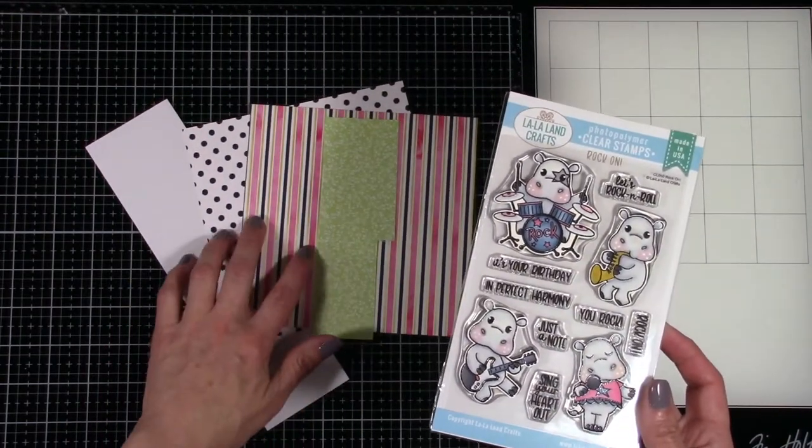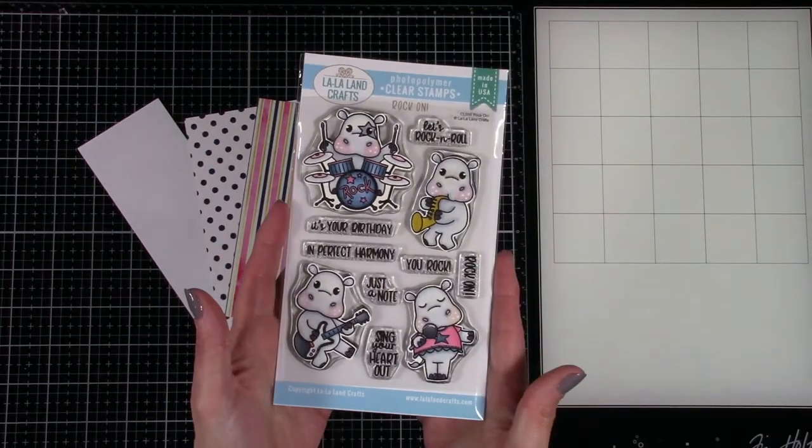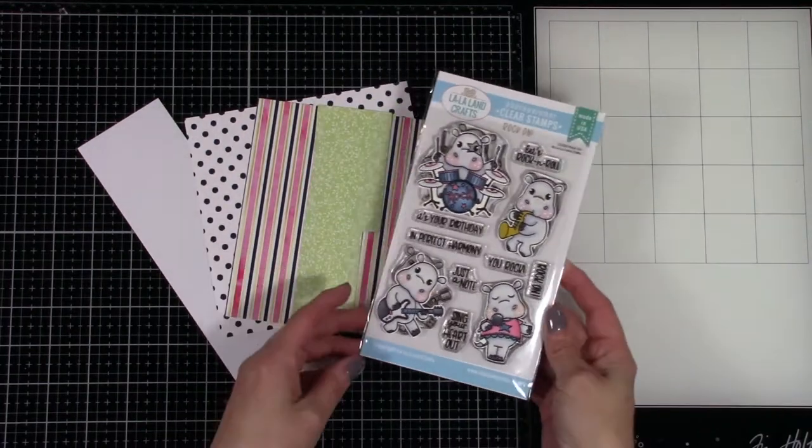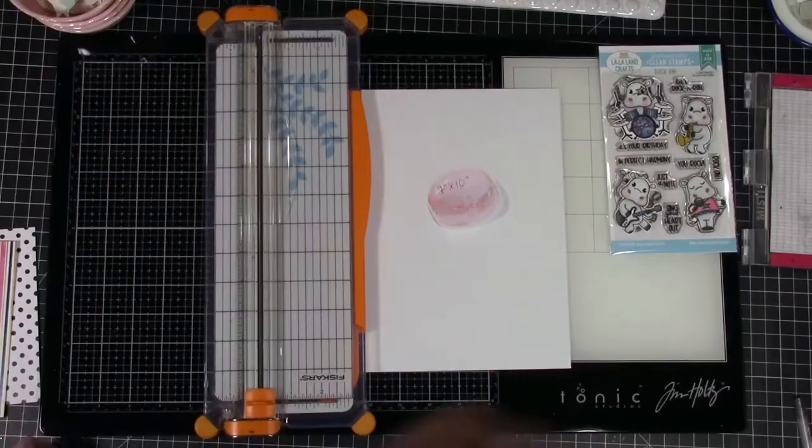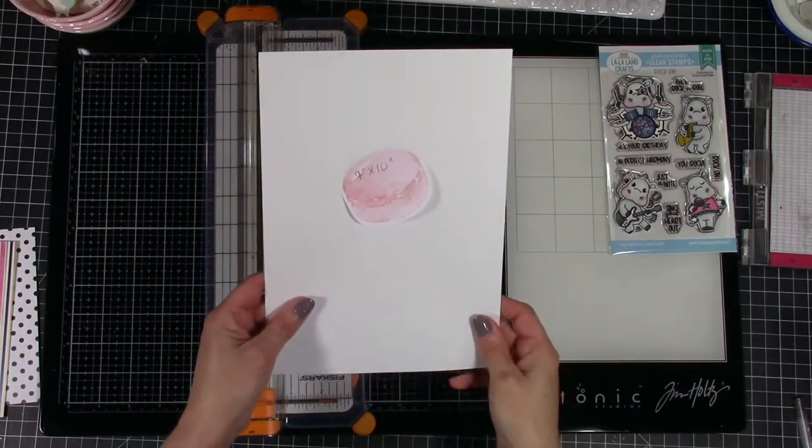Here is the stamp set — it's called Rock On — and I've got my images already colored and cut out. I just used some grays. Coloring details and links to all the products will be on my blog and the La La Land Crafts blog, so no worries there.